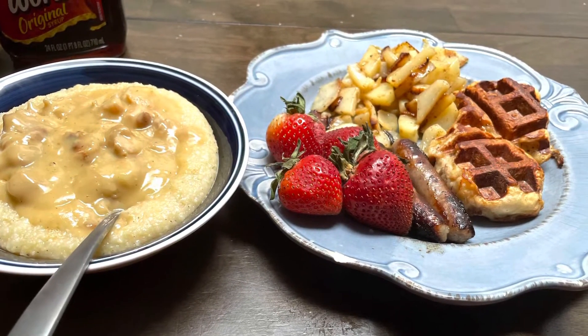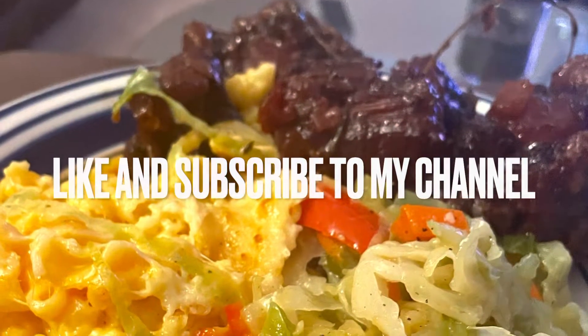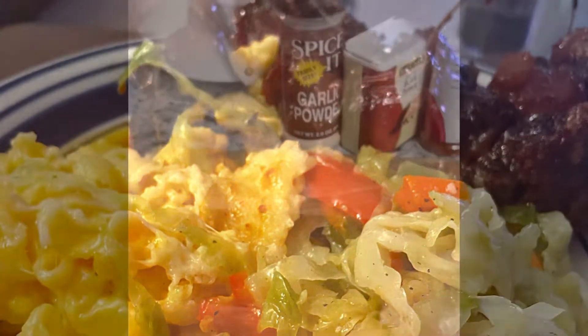Alright y'all, welcome back to my kitchen — Blair Bear's Kitchen. Make sure y'all like and subscribe to my channel. Let's get to cooking, shall we?